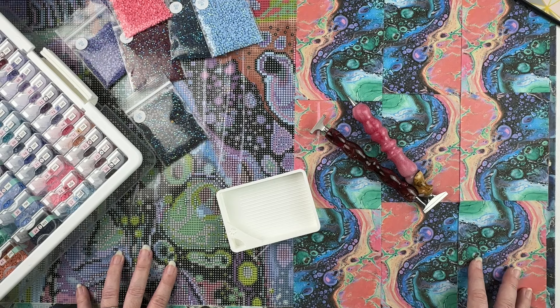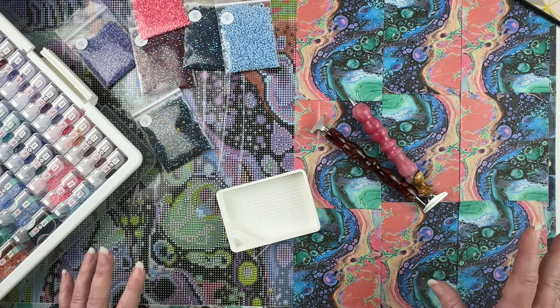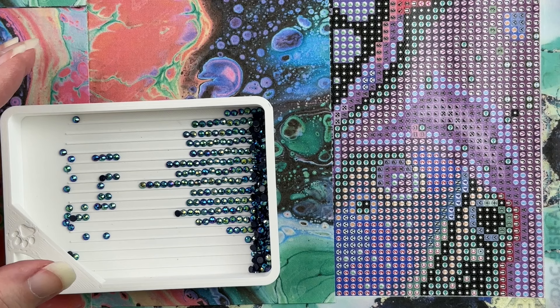I'm going to be laying down the first drills so I can get started. I'm super excited to be working on this one — I have loved this kit for a long time. I've got all kinds of ABs that I'm going to be adding into it. I'm going to jump in, move things around a bit, zoom into where I'm going to be working, and I'll be right back. I've got some drills poured out — let me start my timer.